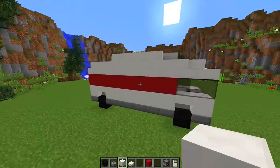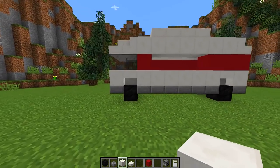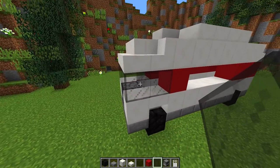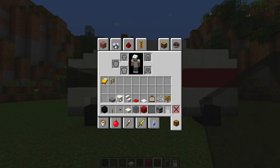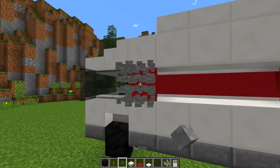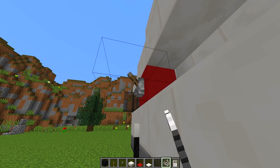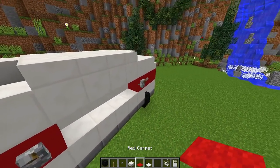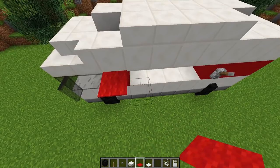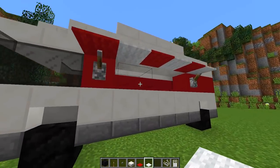Now we need to spice it up and add extra detail. First, grab stained glass panes and place them at the front to look like wing mirrors. Then we grab levers, buttons, carpet, and string. Place a lever here and a lever here, then grab string and place it next to each lever, holding crouch or shift, going all the way across to the other lever. Then alternate red and white carpet on top of the string — red, white, red, white — so it looks like a little awning above where you'd buy food.